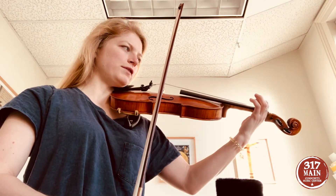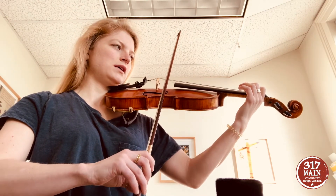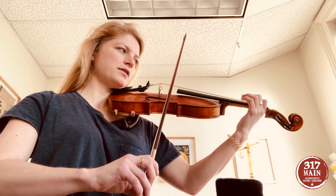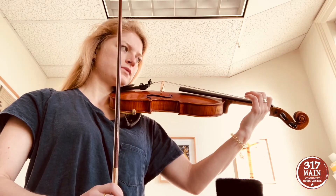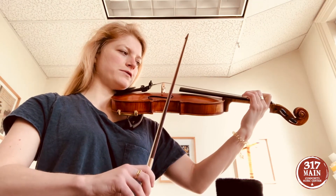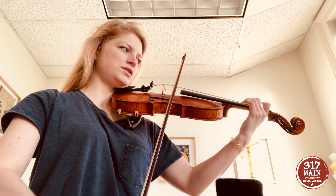Now we're going to put our first finger down on the first tape. Now the second finger goes down on the second tape. Make sure it's right in the middle of the tape. My turn first. Climbing way up high to.